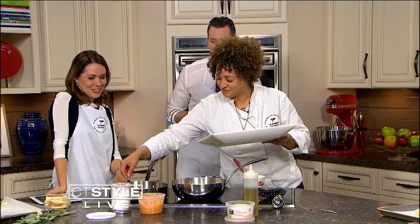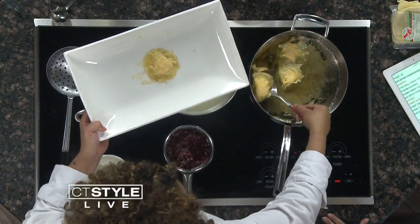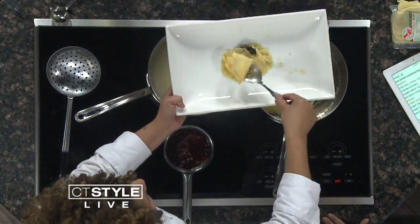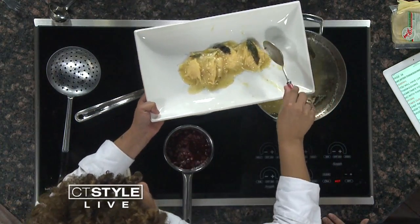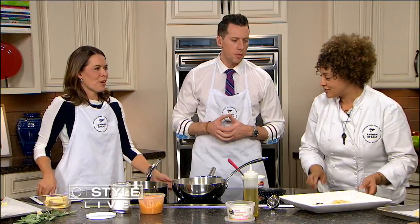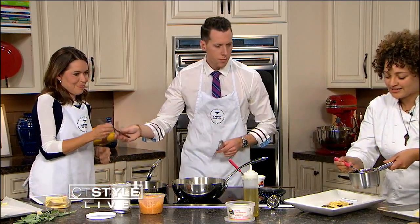One of the cool things — Chef Raquel does so much good work here in the community. She just finished up a culinary training program, free for people who want to enter the food world but maybe can't afford culinary school. She did a 12-week training and is hoping to run it again and tie that into the farmers markets in Bridgeport, so they're learning and really applying what they learned while earning some money.